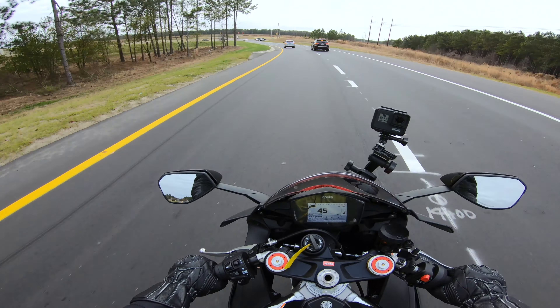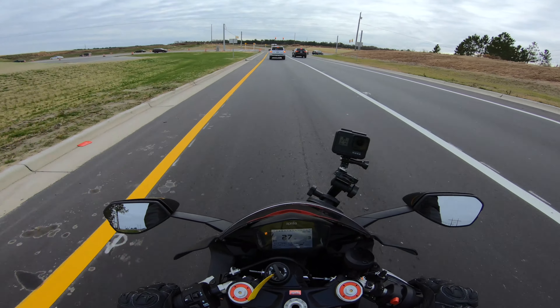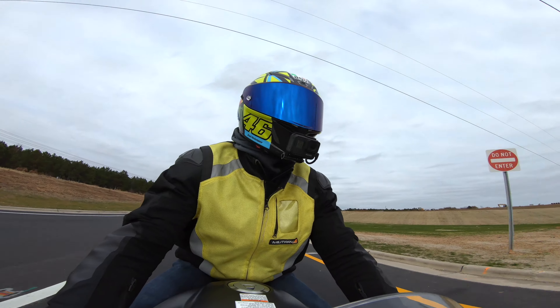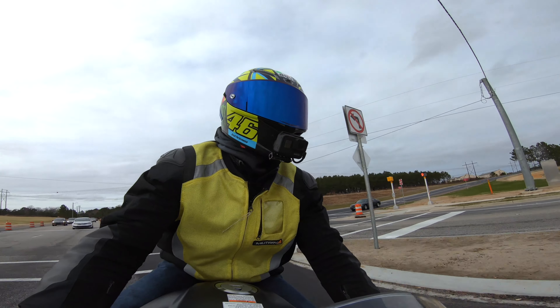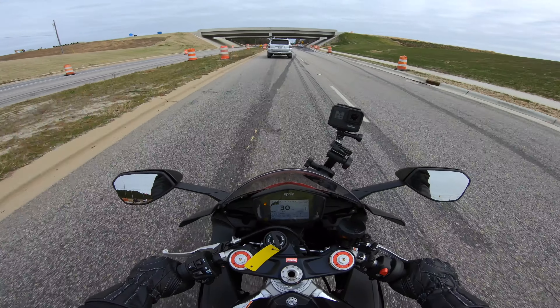All right, let's test these Brembos. Oh yeah, these things are good. The gas light's on — all right. So this thing is a 999cc V4, it has 201 horsepower and 82 foot-pounds of torque. This thing's got some power.